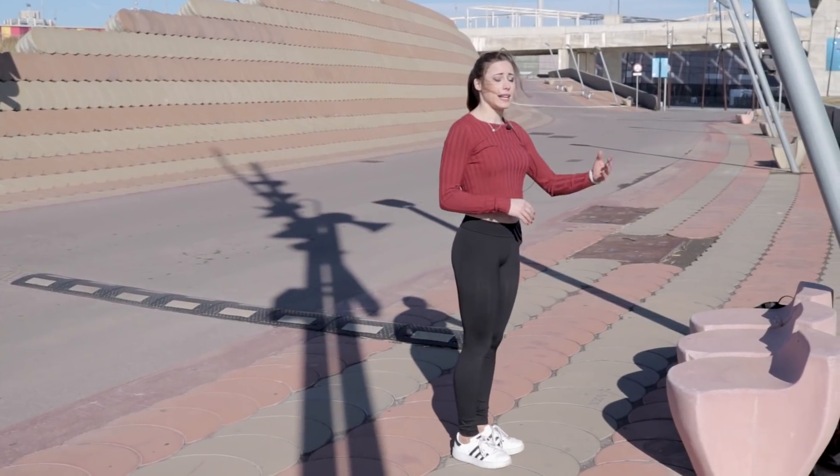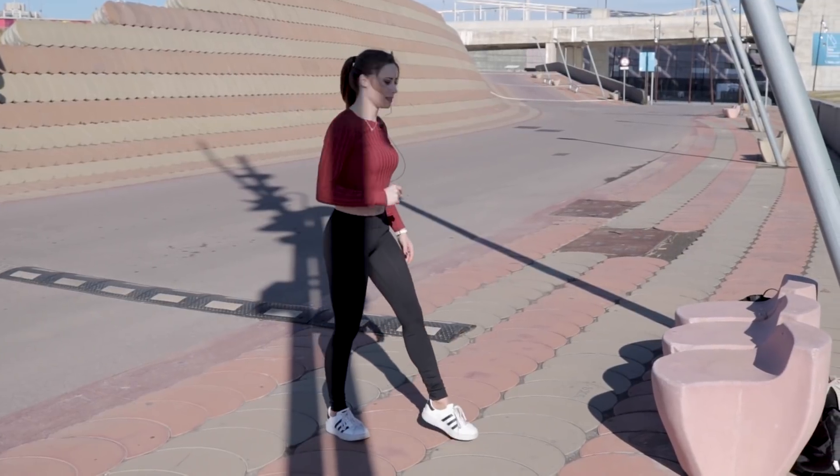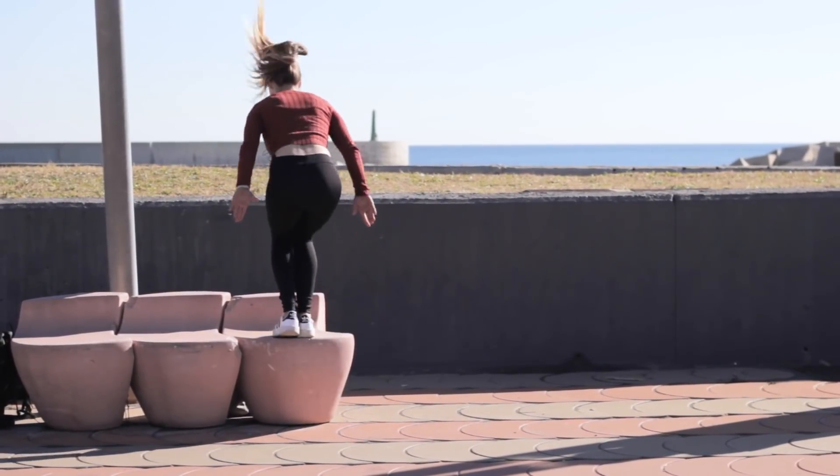A great exercise to help you build the strength you need in your legs is to jump in place on a high spot like this. Jump up and down and repeat.